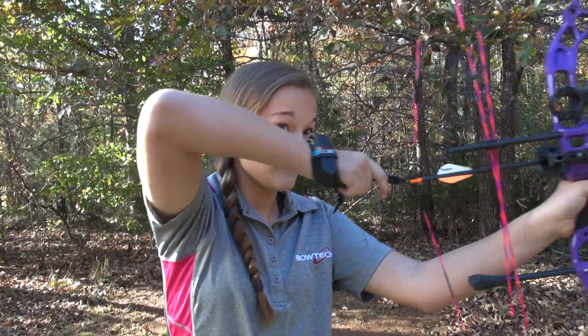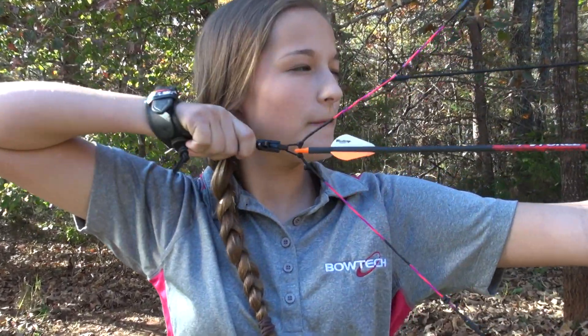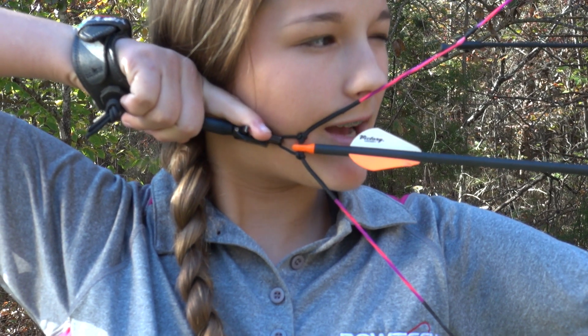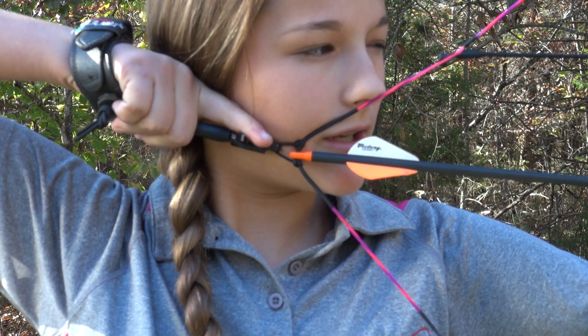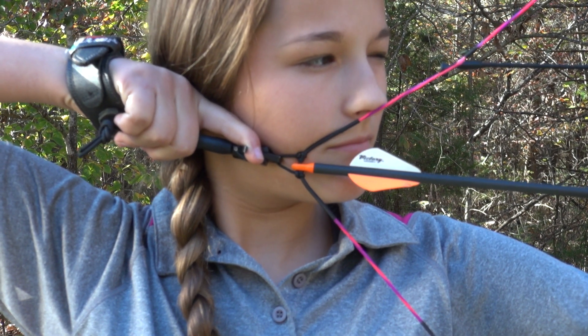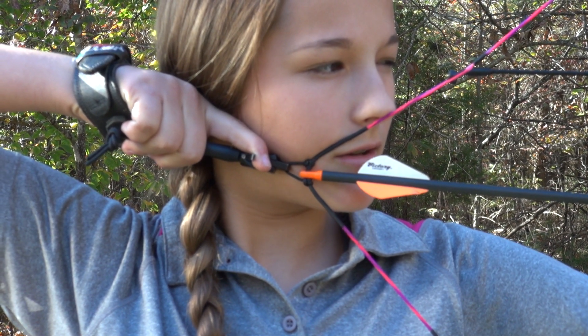So now I'm going to shoot for you guys. Finger rested behind there. Pull back, get on your anchor, line up your peep with your sight. Now once you're ready to shoot, you gently lay your finger on the trigger, take aim, and go. Just gently squeeze the trigger once you're ready to shoot.